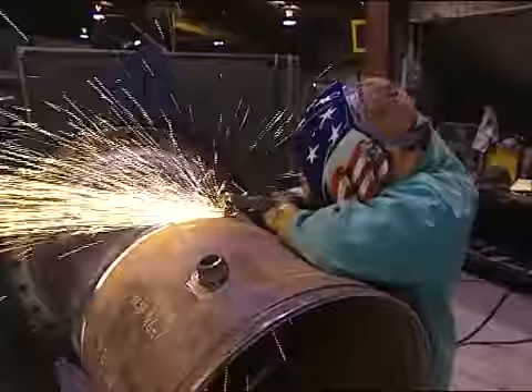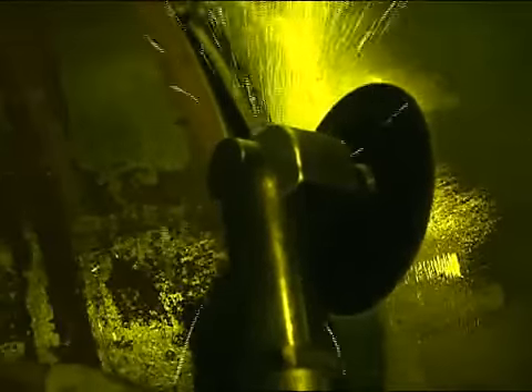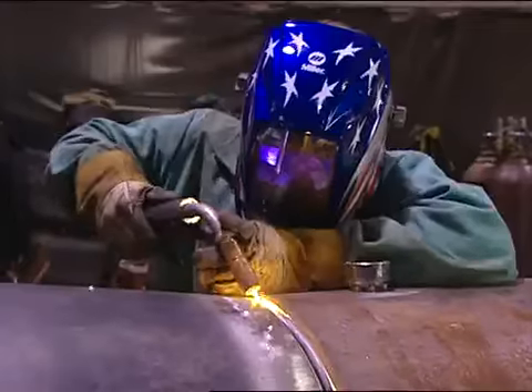A separate grind mode setting lets the Elite helmet function as a grinding face shield in compliance with ANSI Z87.1. The user simply turns the dial back to the appropriate sensitivity level to resume welding.